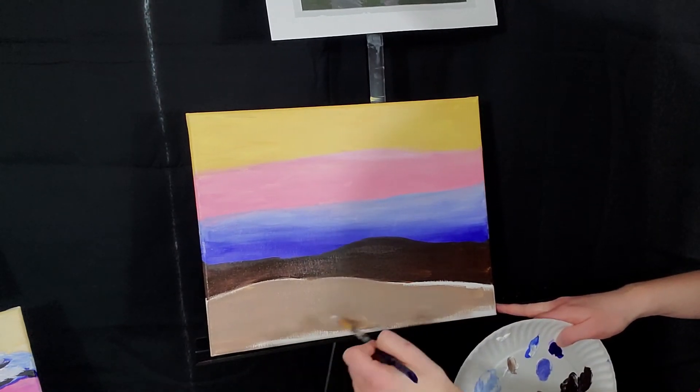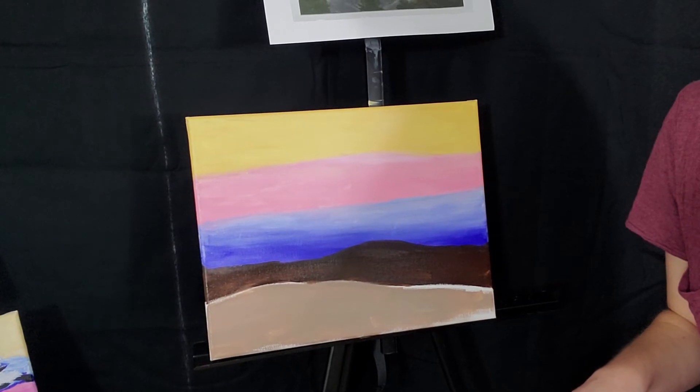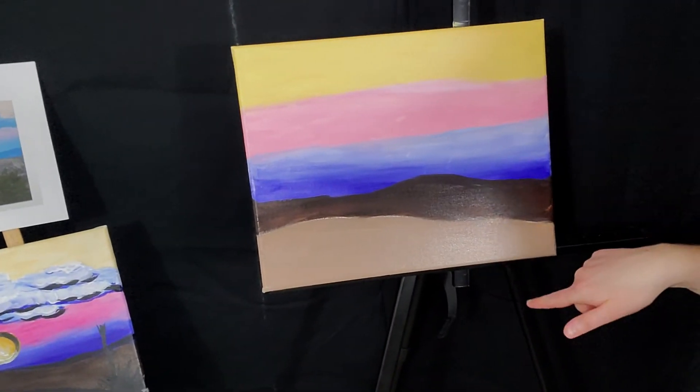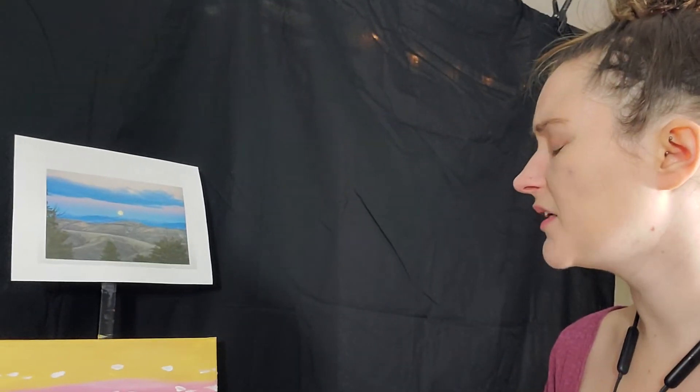I painted the rest of the canvas brown, including the bottom edge. Now I'm going to dry the whole thing with a hairdryer to make sure everything is dry so we can do the clouds, the moon, the trees, and the finishing touches. Super quick, super easy painting. Now what comes after the background are the clouds.